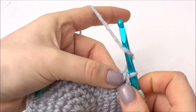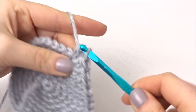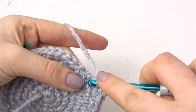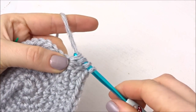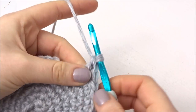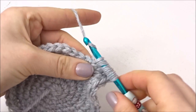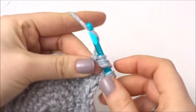Then in the next stitch do a treble: wrap around, put through, wrap around, pull through 2, then wrap around and pull through 2 again. In the same stitch do a double treble: wrap the wool around twice, put it through the same stitch, wrap around, pull through, then wrap around and pull through 2, wrap around and pull through 2, wrap around and pull through 2. Then in the same stitch do a treble treble: wrap the wool around the hook 3 times, put it through the loop, wrap around and pull through, then wrap around and pull through 2 four times in a row.